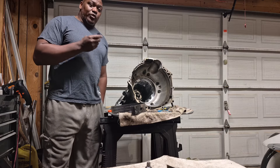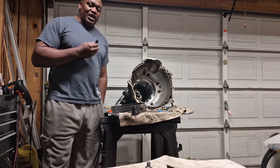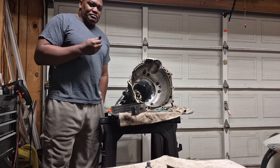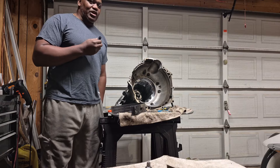I want to show a video for people who are trying to do these at-home installations for transmissions. I'm reading a lot of comments about people installing their transmission saying they can't start the car — installed the transmission and the car won't start, and they don't get a click, a tick, or nothing.